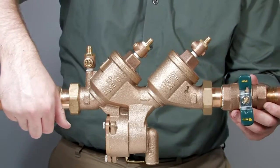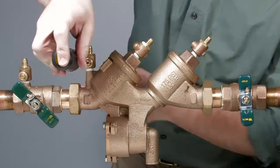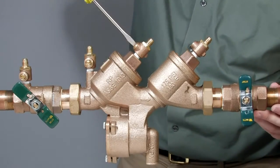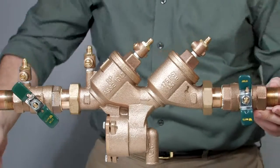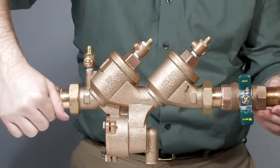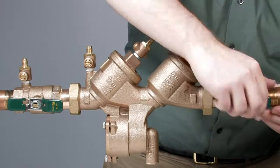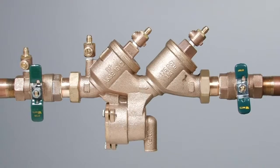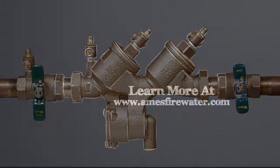With the valve reassembled, restart the system by first slowly opening the inlet ball valve halfway. Close the number two, number three, and number four test cocks as water begins to flow continuously through the open port, purging all trapped air from the valve and allowing you to safely finish opening the inlet and outlet ball valves. For more information on local start-up and testing procedures, consult your local municipality or manufacturer's representative.